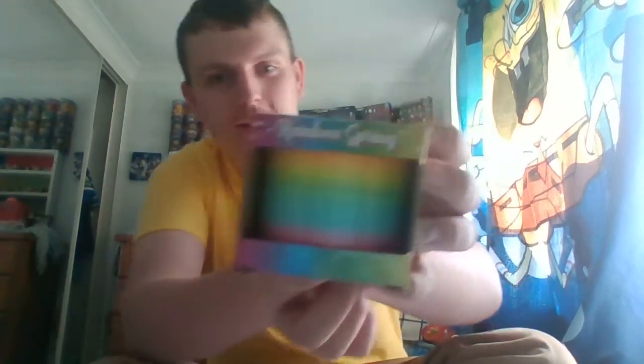Hi guys, I'm gonna be opening a slinky. Here's the front, here's the spine, the back. Let me open it.